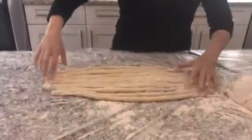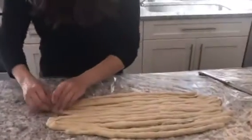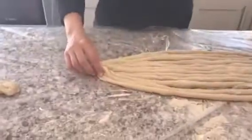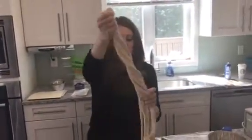When you have your 12 long skinny strings, we're going to pinch them together at one end, and then swirl them together and twist them like so.